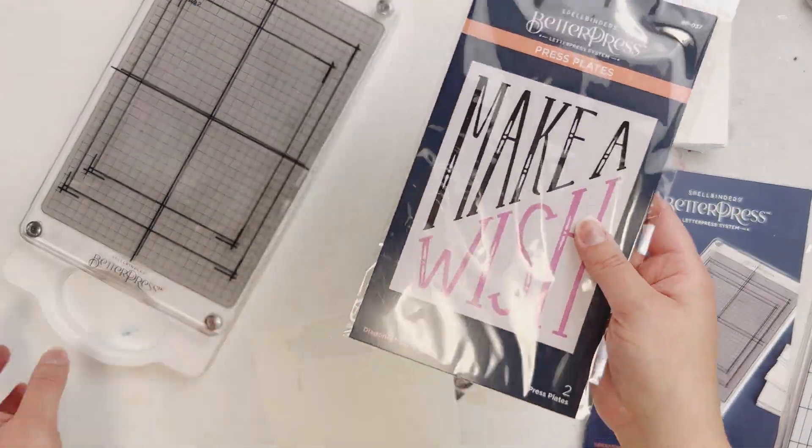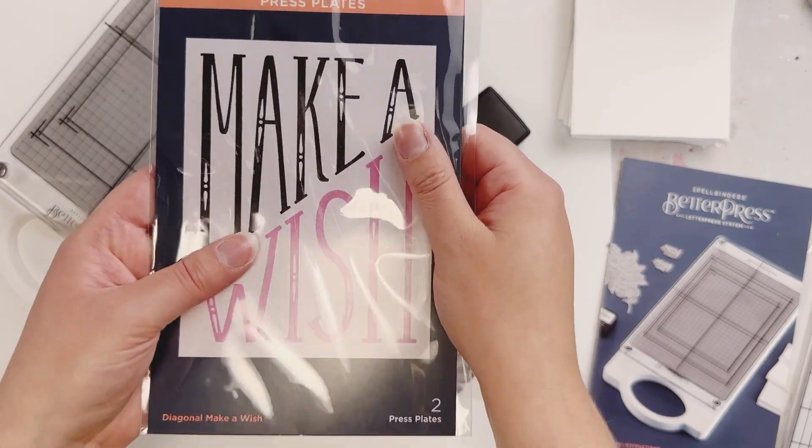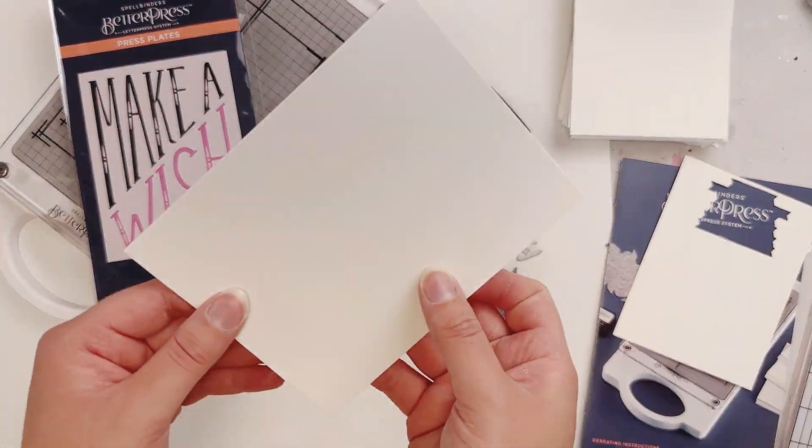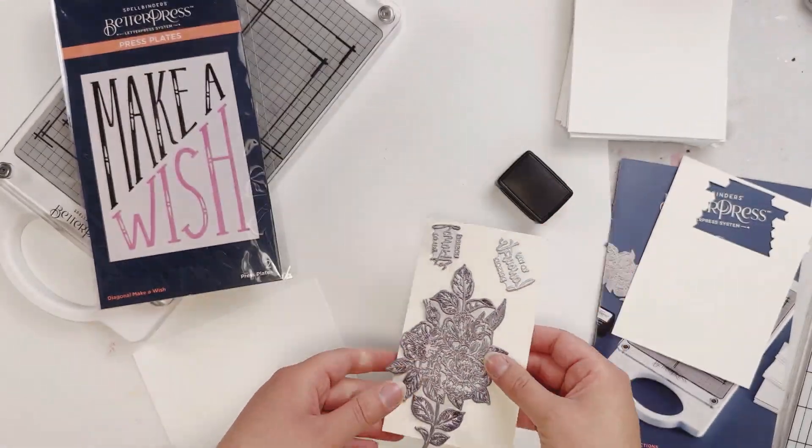Hi everyone, Emily here today to show you how to make a couple cards with the new Spellbinders Better Press. I have this die, the Make-A-Wish one, but it does come with the papers already, and this floral die that says 'you are my favorite,' and the ink.